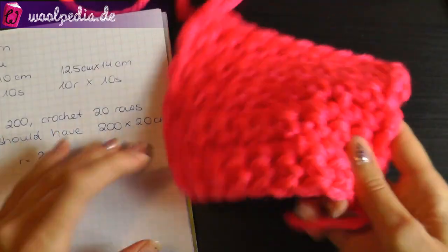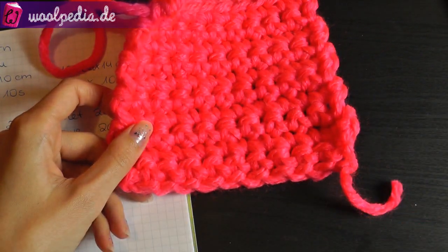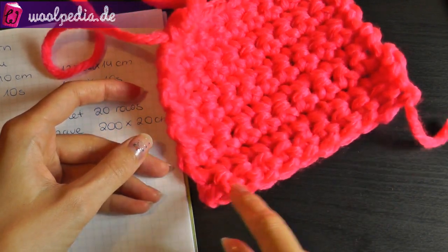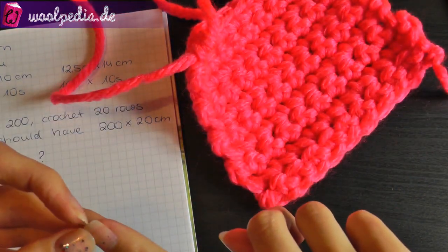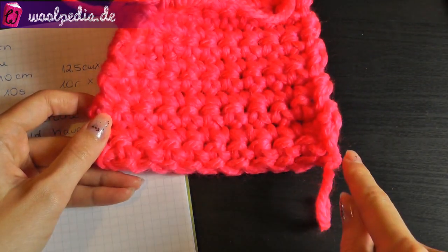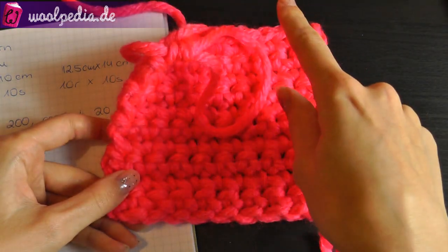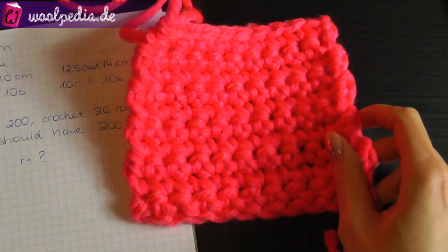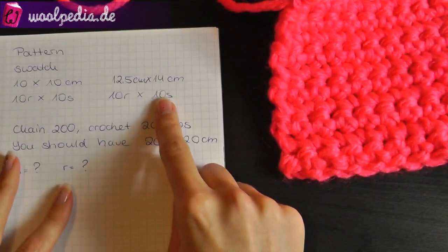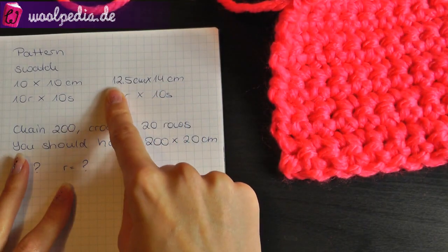This is what I did — I chained 10 stitches, then made a turning chain, and crocheted 10 rows. Then you take your ruler. So 10 stitches are 14 centimeters, and 10 rows are 12.5 centimeters.